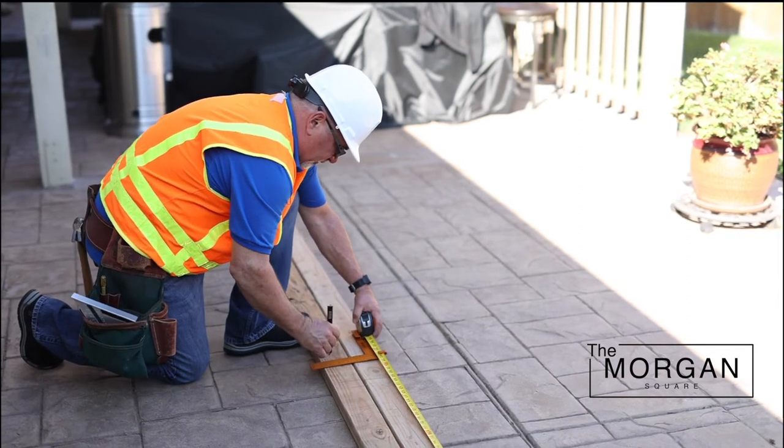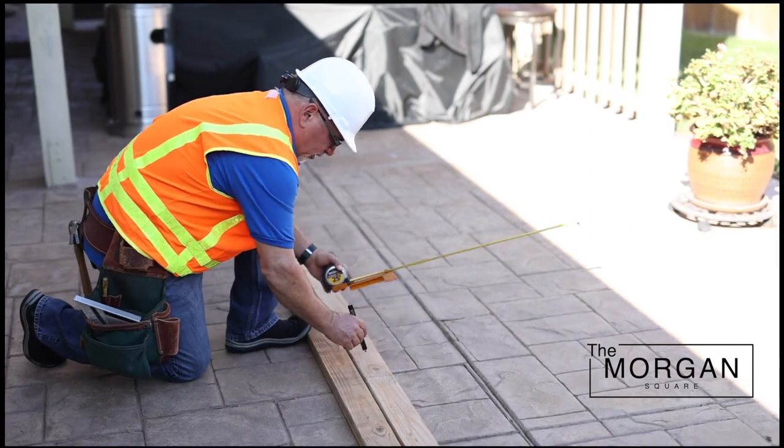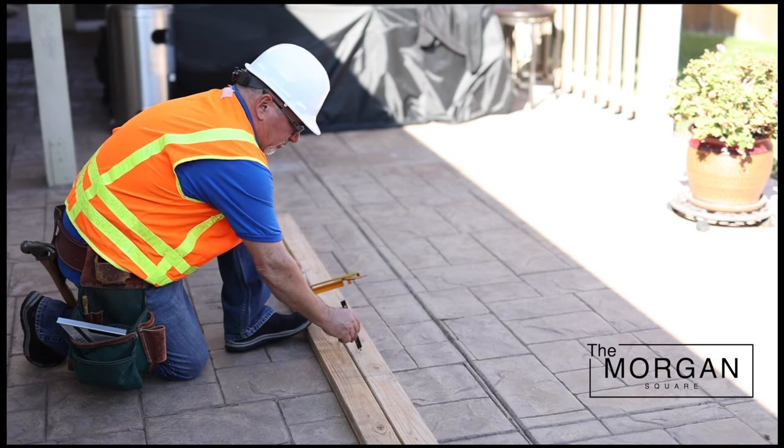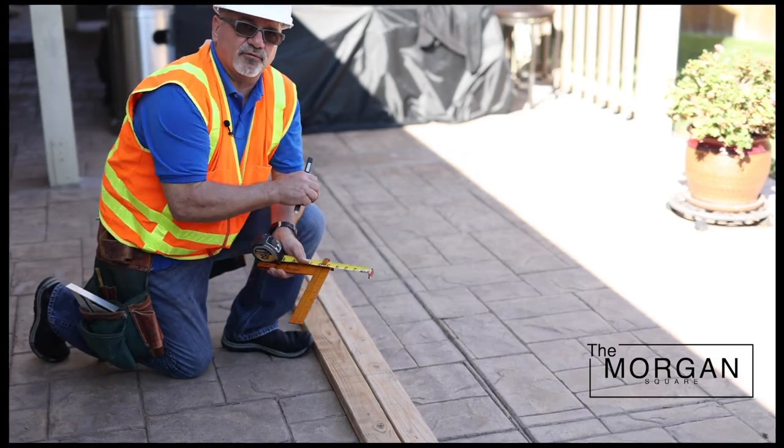Mark both sides, come back out and mark it again, and you have all three of the markings here: your king stud, your trimmer, and your cripple stud — all in one quick, accurate, fast measurement.